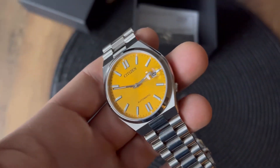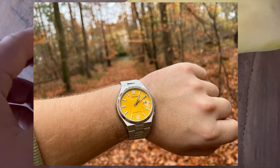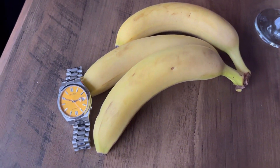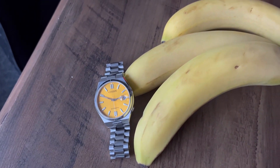That's why I also got a banana — now you can compare it to a normal yellow banana versus our Citizen dial.